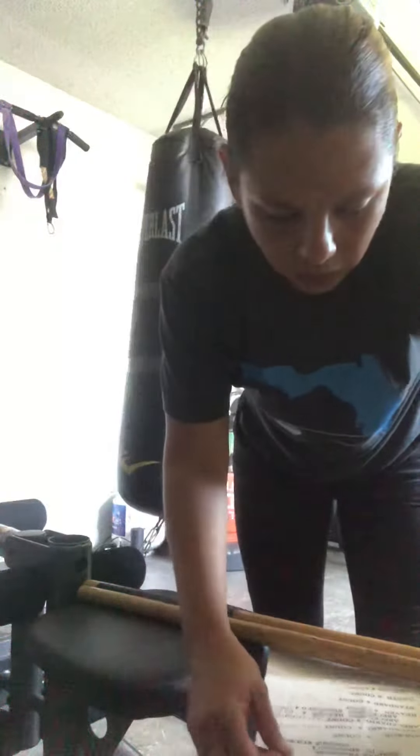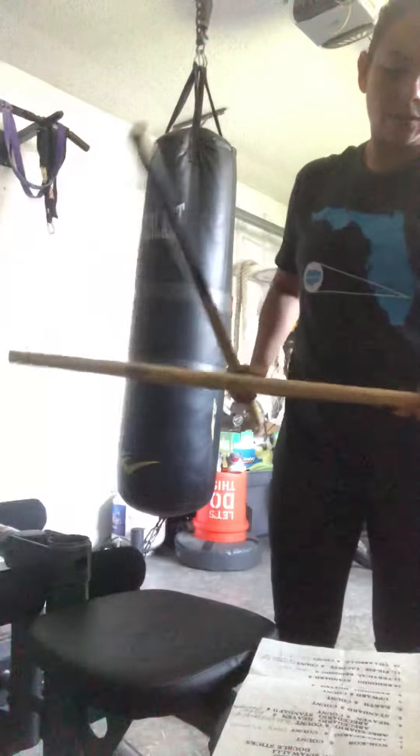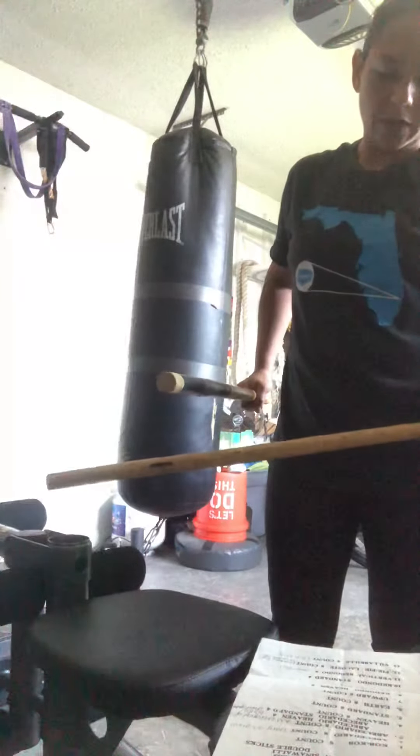Hey there guys, it's Karla with Keeping it JKD. We're gonna run down this handy dandy little list here today, starting with Cob Cops, Becedario 6, Becedario 8 count.